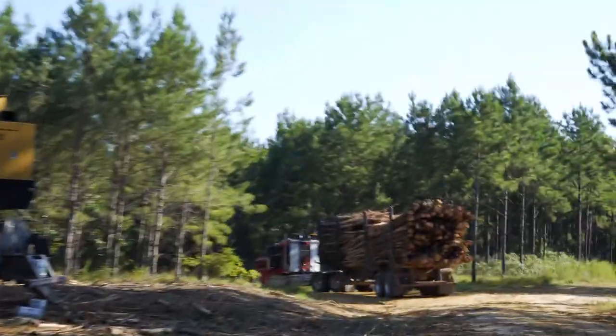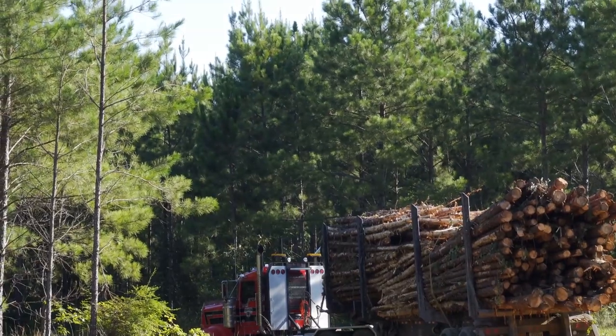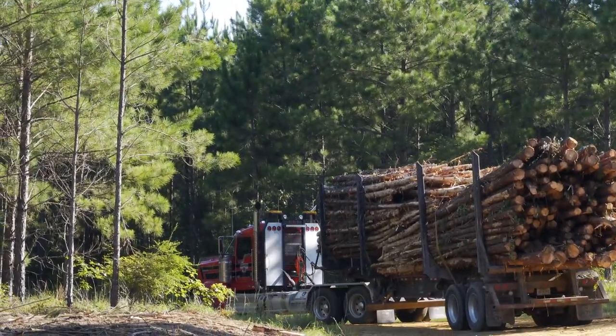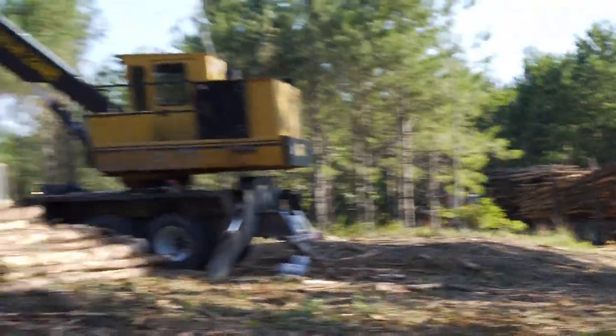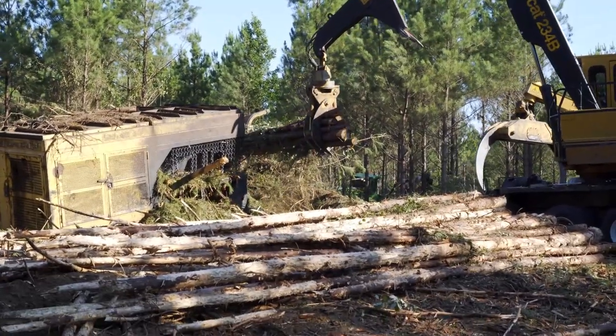And y'all can see on that truck over there - that stuff, most of it is not touching the third bolster from the front. Some of it is, but we're having to separate out drags to fit on the trailer. We're having to sort the longer stuff out of this.